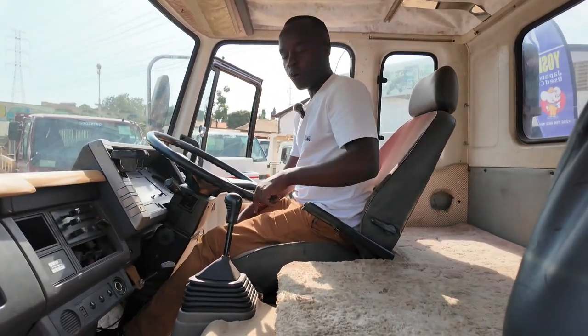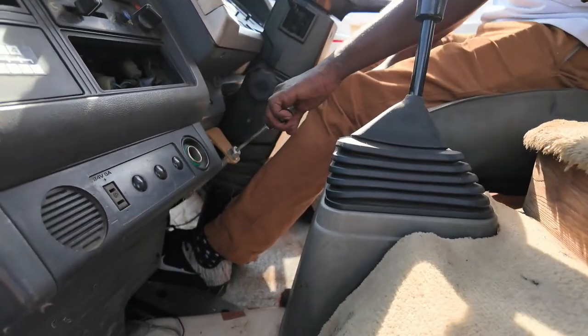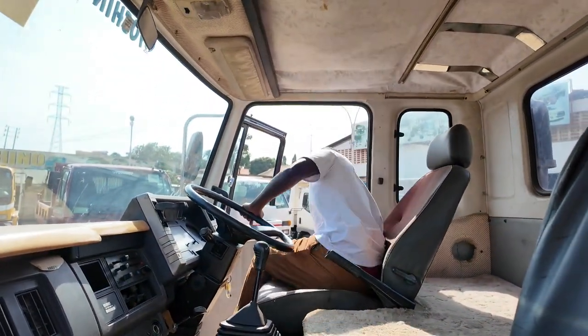We are going to engage the PTO. The PTO is here. How to engage? You just pull it up like this and release the clutch. Now the PTO is engaged, so we are free to operate the crane itself.